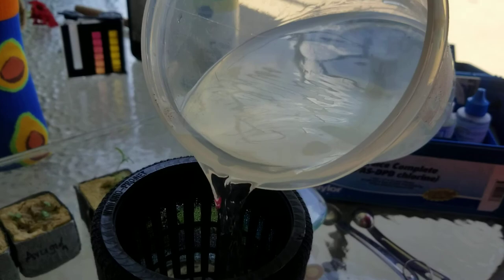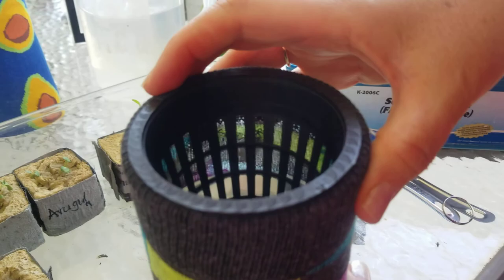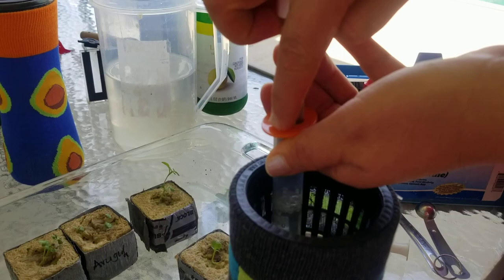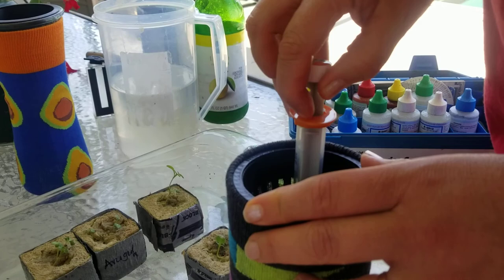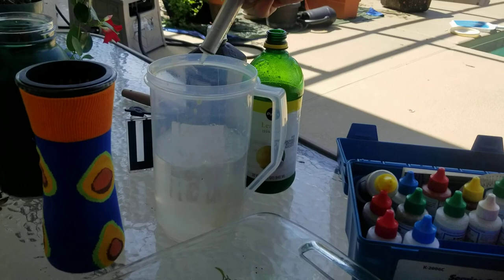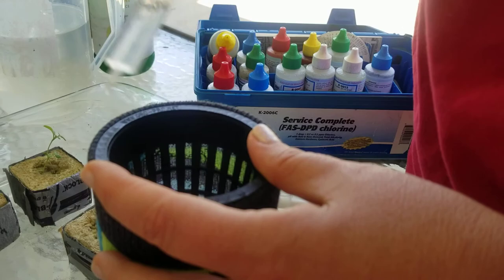I think I might have done this on another video last year, but it bears repeating. You can kind of see a film there — in fact, I have a little too much water; it's just a little too high. You want it just barely touching the net cup, or even a little bit below it. That way, when the roots find the water and start drinking, it'll leave a little air space between the top of the water and the bottom of the plant.